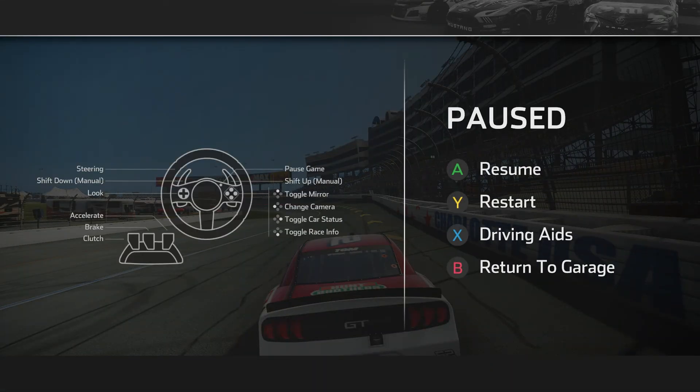In turn one I try to lift fairly early. In turn three I am trying to lift just as you are getting to that little bump, to let the car kind of roll over it. As the tires wear it seems like you can actually get more aggressive getting back in the throttle. When the tires are brand new — meaning the first three to five laps — if you slam the throttle too hard it will get a little loose on you.